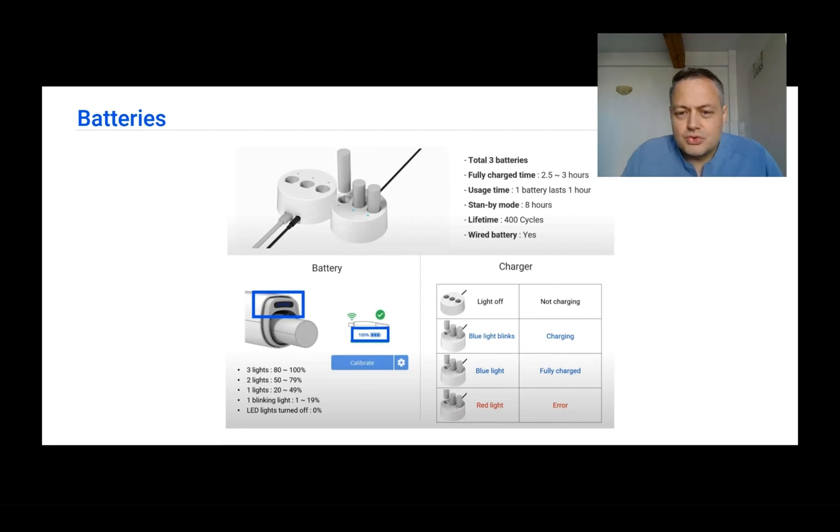My work protocol is to use the battery and when I see it going to 20%, I replace the battery. When I have already used the second battery in my pack, I have to plug them in to charge, because the last battery could be drained in one hour and the other two need to be charged for 2.5 to 3 hours. Even if I know I have a full day of scanning, once I use a battery I immediately put it back to charge in the cradle.